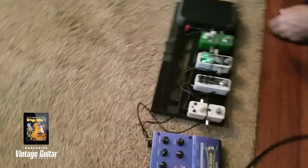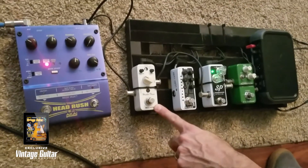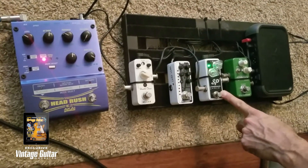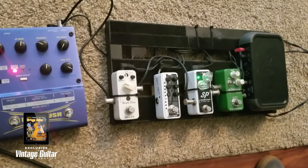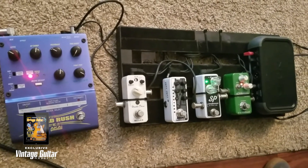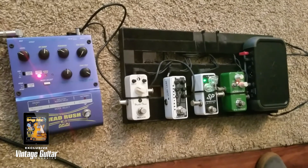My pedal setup is pretty simple. I love the micro pedals — they're great for traveling, they fit right in a backpack. My Hustle Drive is my main overdrive, it sounds like an OCD. Exotic SP compressor stays on all the time. My Corona Chorus by TC — I've got the speed turned up so it sounds like a Leslie. I love the tone of it.